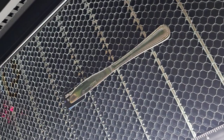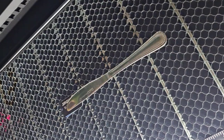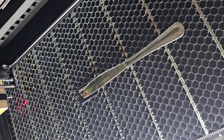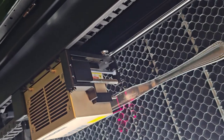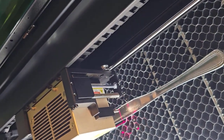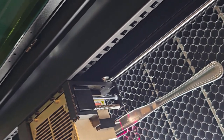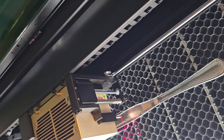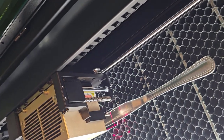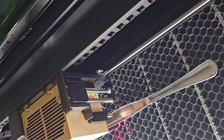In order to get it flat I had to put some things under one end of it — it's a little thicker at this end than it is at that end. So I've got it flat and now I'm gonna figure out how to set the thickness of the knife, and then we'll start engraving. As long as the knife doesn't wobble or anything we should be good to go.